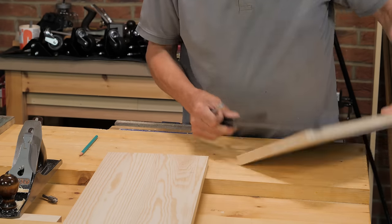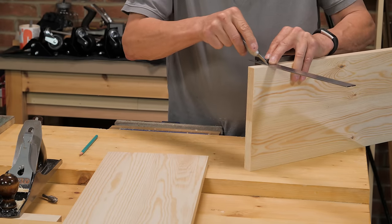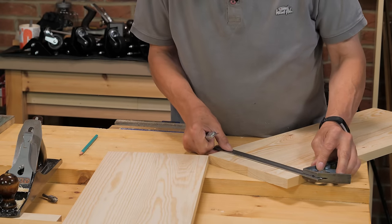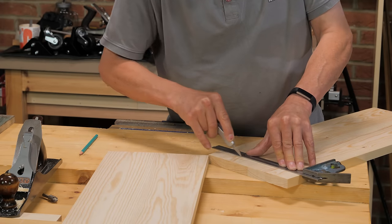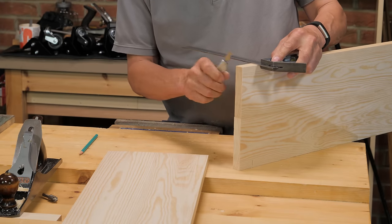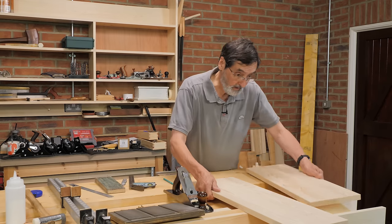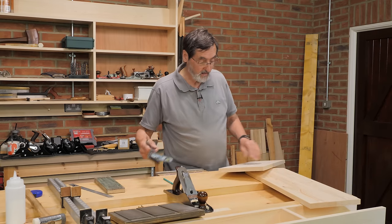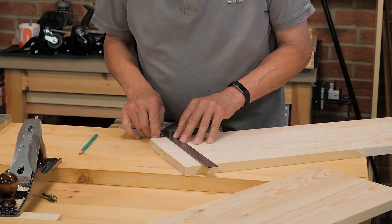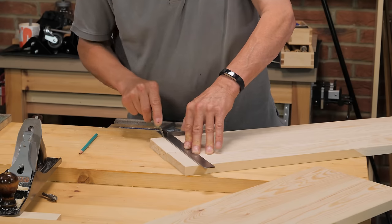I'm going to cross-cut both of these — they're exactly the same method, though different lengths. I would always use the knife wall all the way around; it's good practice and ends up with good results. It leads to a really crisp edge — on the bottom shelf it doesn't matter as much, but on this other one it really does, because these edges are going to be exposed. How you work determines the outcome.